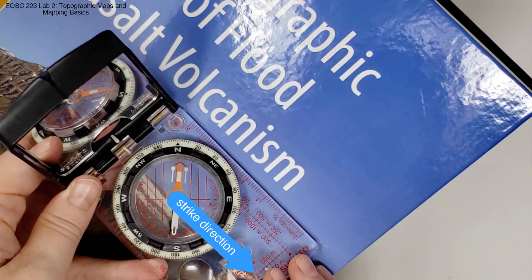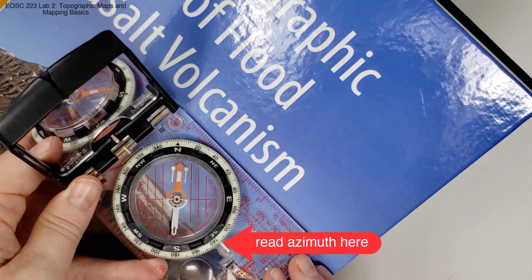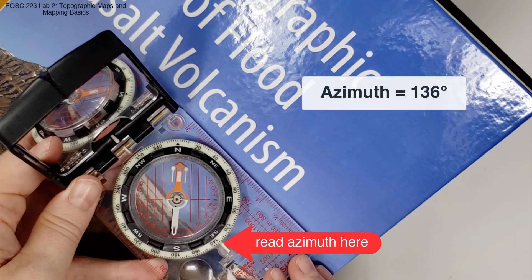We're now ready to read off our azimuth. Because of the right-hand rule, we know that our strike direction is in this way. We're going to read our azimuth marker here, and we know that the azimuth is 136 degrees.